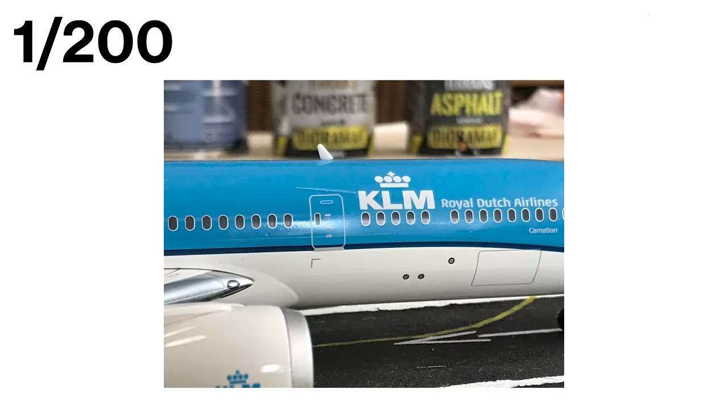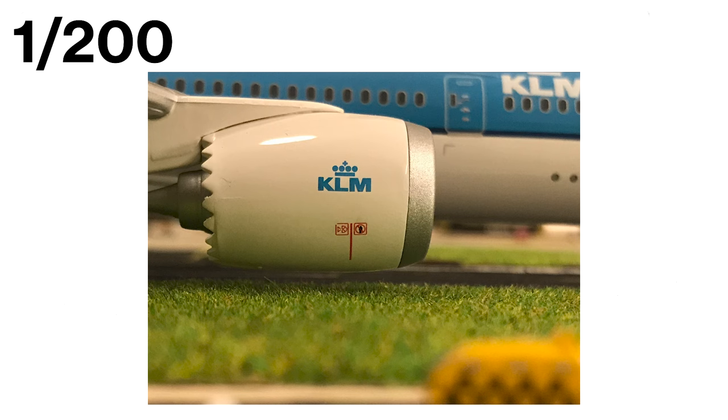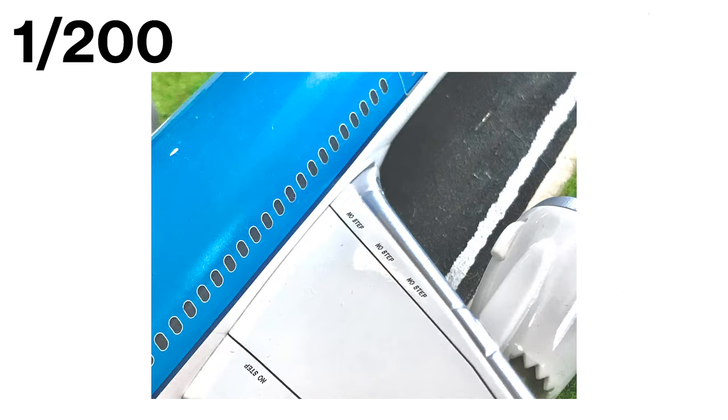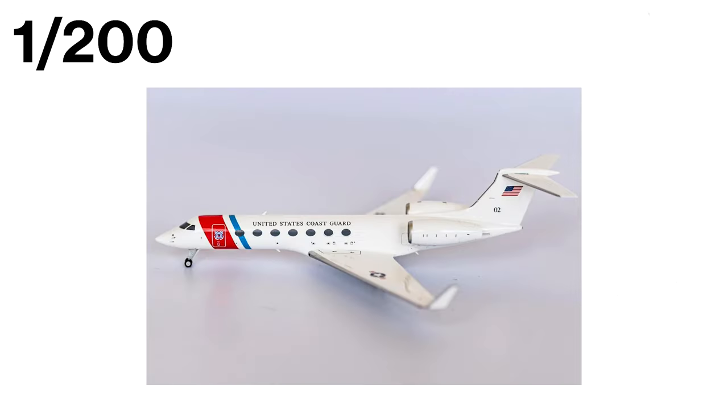One of the biggest benefits of the 1:200 scale is the size of the models. They are very large and come with excellent detail, making them a great option for collectors who want to showcase their collection in all its glory. Another advantage is the variety of options available, because it has the same manufacturers that produce 1:400 scale models, so you have plenty of options to choose from. This scale is also great for collectors who are interested in private jets and other large aircraft, such as the Gulfstream G650.